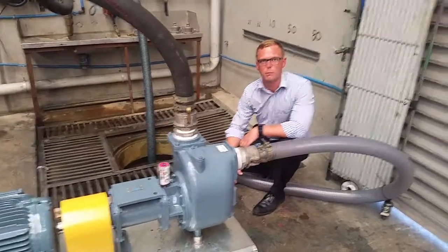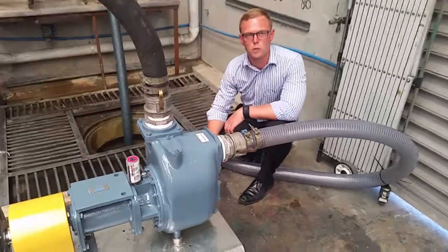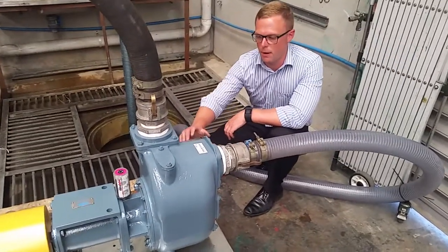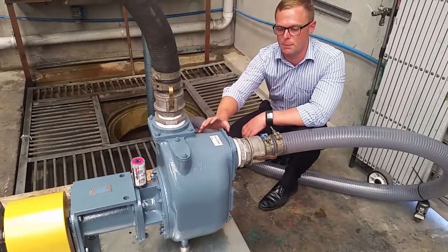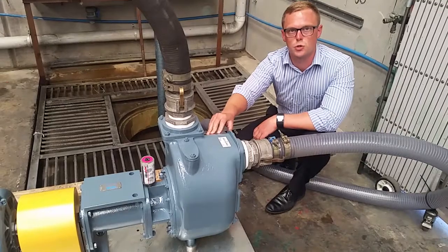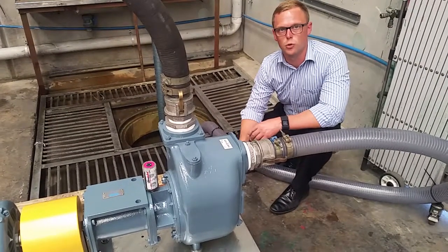Hello, my name is Matthew from Pumping Valve, and today we wanted to show you self-priming centrifugal pumps. This pump here is a self-priming centrifugal pump, and these pumps are particularly suited for pumping trade waste and industrial applications.